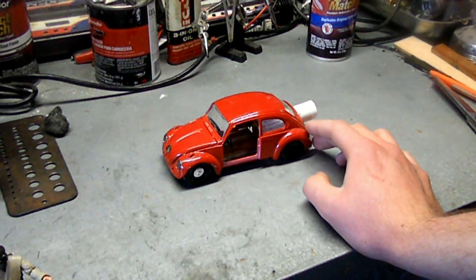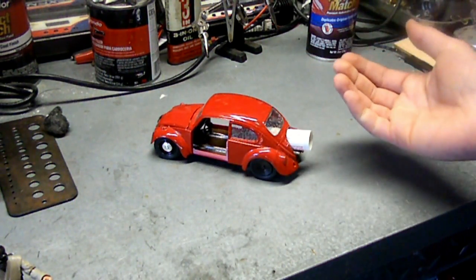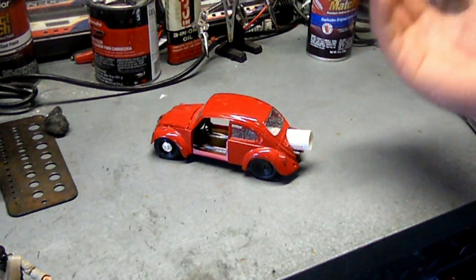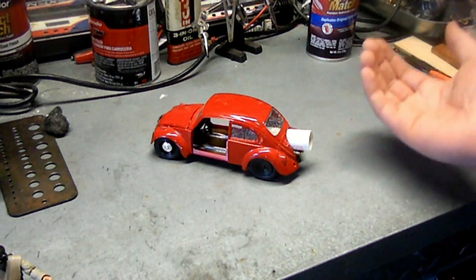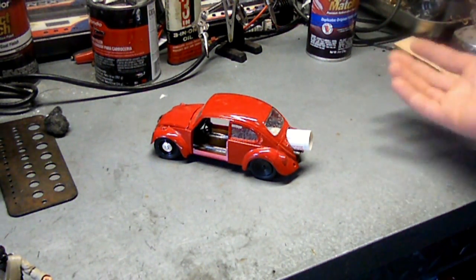But if you want to make a die-cast rocket car, it's possible to just go buy a die-cast car, drill a hole in the back of the body, and either get a rocket tube or find something that fits the size rocket you want to use, and just hot glue it in there, and you'll have a rocket car essentially, if you want to go that route.